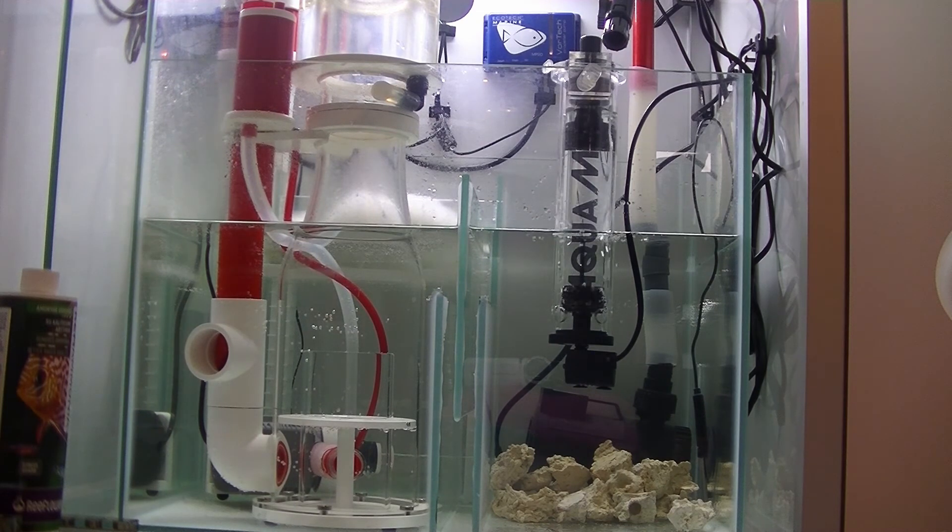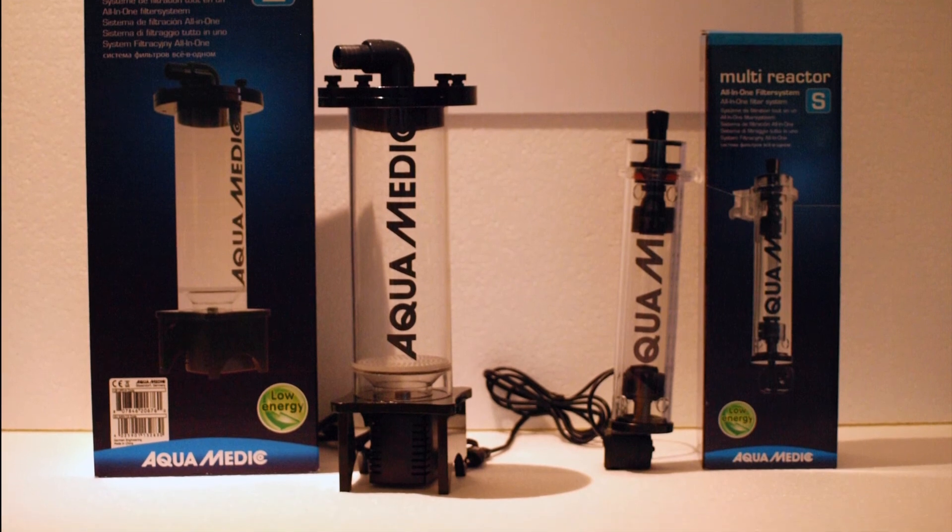There's also a medium size which is actually the same model as the small one but suitable for aquariums up to 500 liters and it's a little bit bigger. Thank you for watching and I hope you enjoyed it, and maybe until next time.